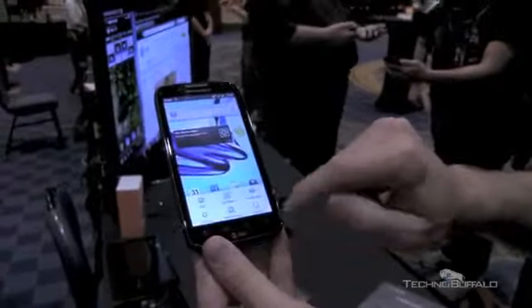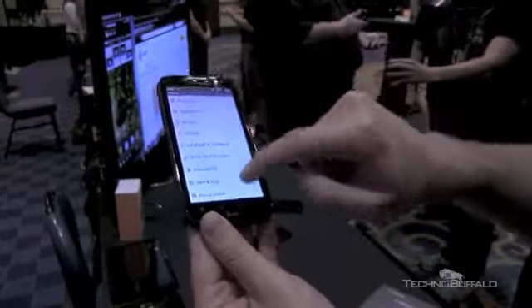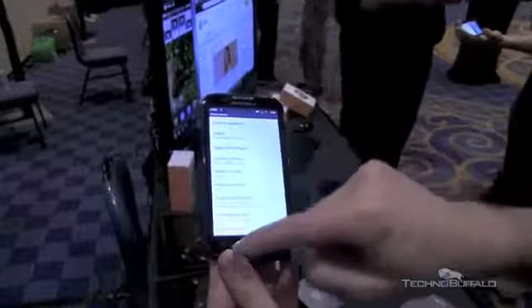Let's take a look at the settings to get some of the latest info. I'll go to About Phone — this is where all the good stuff lives. It's running Android 2.3.5, and you can see all the rest of the information there.